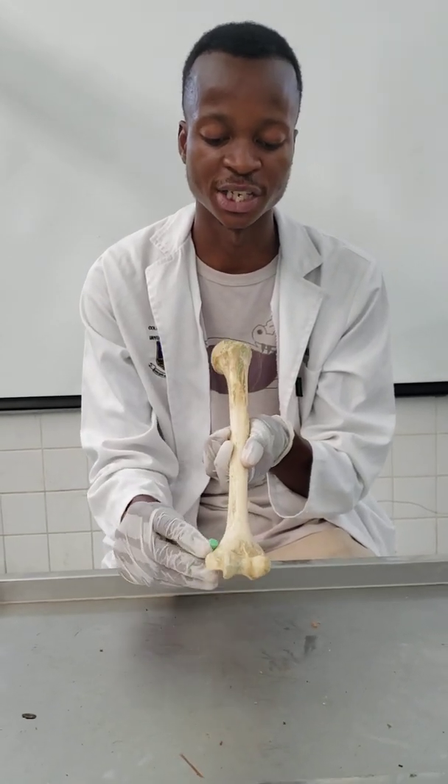Anteriorly, you'd expect to see two parts: the capitulum and the trochlea. For the epicondyles, you're going to have a more prominent medial epicondyle and a less prominent lateral epicondyle. Just on top of the epicondyles, these ridges here are going to be your supracondylar ridges.